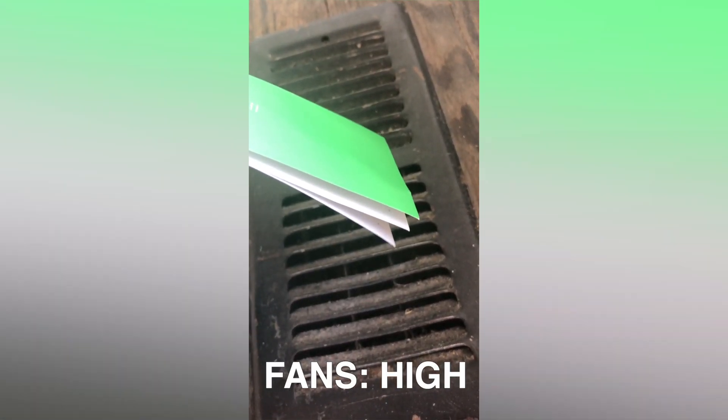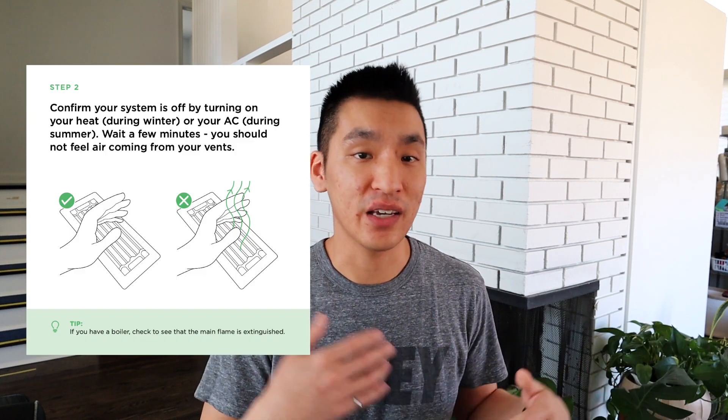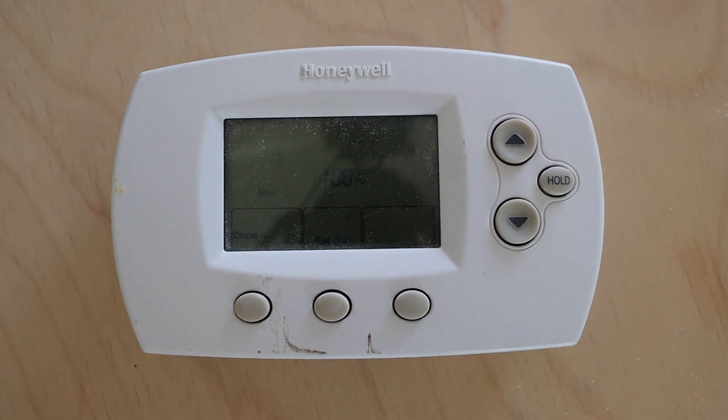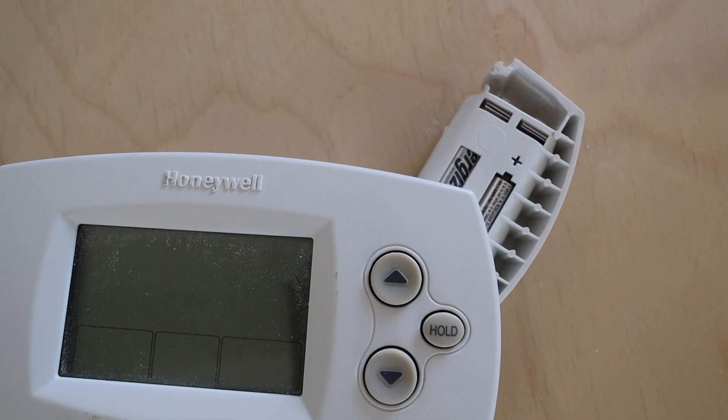One of the best ways to make sure you actually did turn everything off is setting all of the fans on your thermostat to high, so that when you look at the vents you can tell there's no air moving around and you'll actually hear the furnace not working once you cut the power off. Some old thermostats have a backup battery, so the thermostat may still be on but that doesn't mean there's power running through the wires.